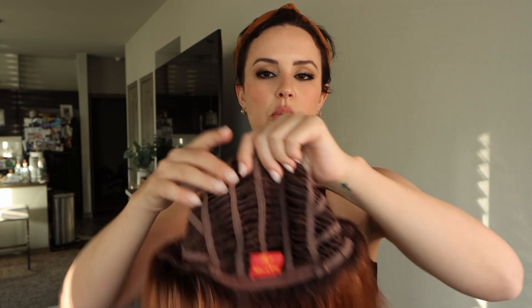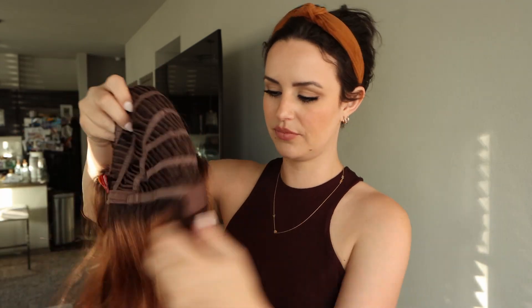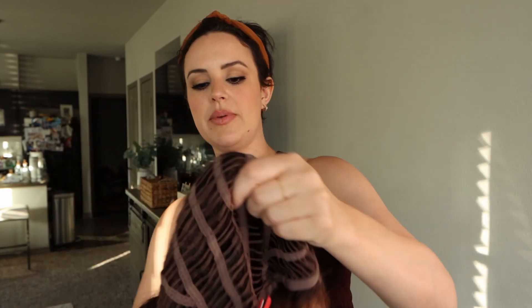Since I haven't really worn a synthetic like this in a few years — I did used to have a Renee of Paris called Tatum about five years ago — I just wanted to review the care instructions for what you're supposed to do when combing out a synthetic wig for the first time. They recommend holding it upside down and shaking it out before brushing, so that's what we're going to do. I'm also just rubbing my hands through some of it before we get started.